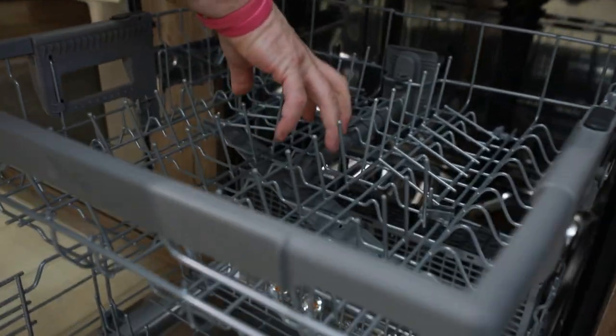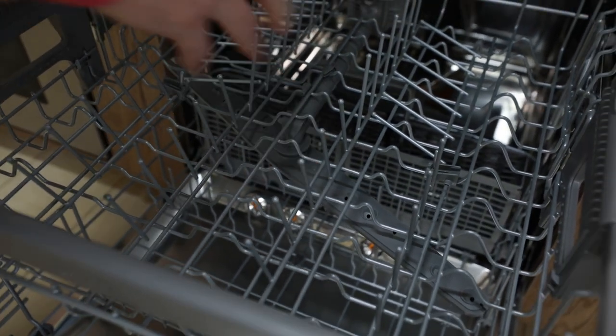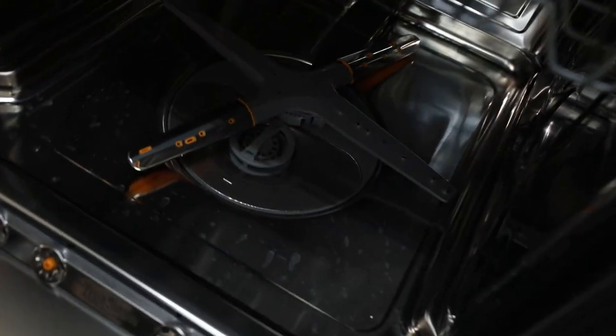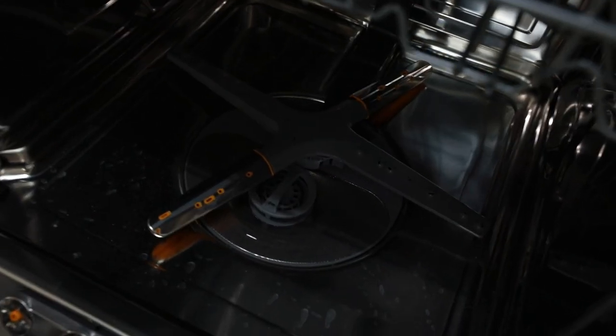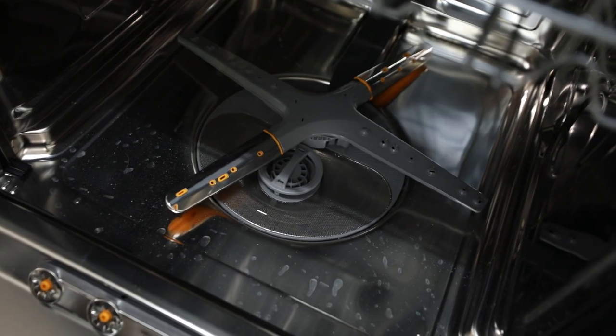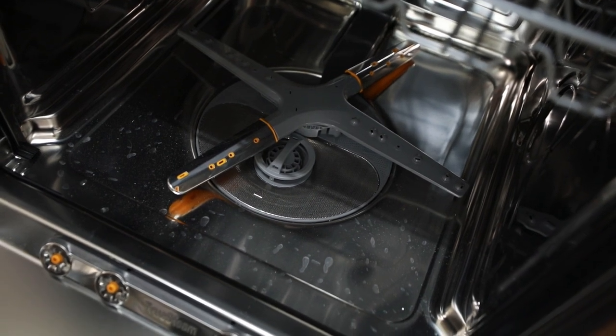There will be a wash arm above the bottom rack and below the top rack. But there's also a QuadWash system at the very bottom of the bottom rack. That's great because it gives you four different wash action forces of water being continually turned as the dishwasher is running.